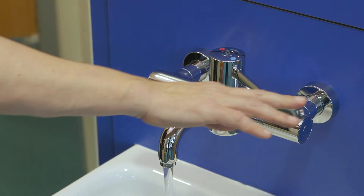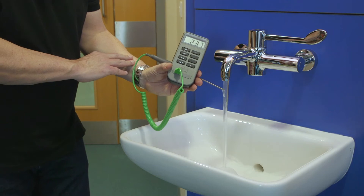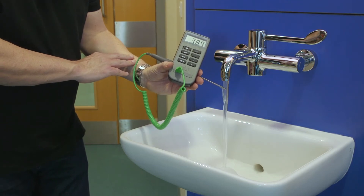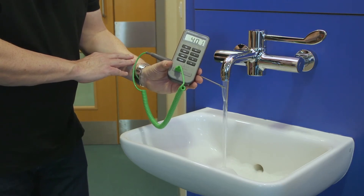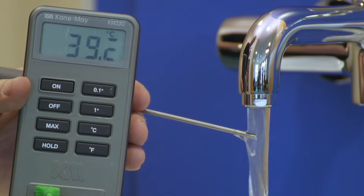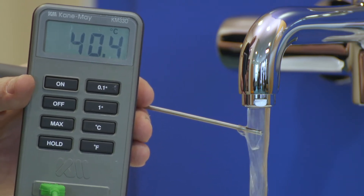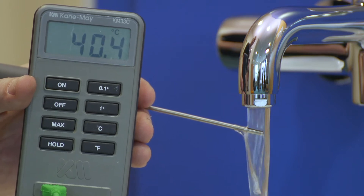First, turn the tap on full. Secondly, measure and record the mixed water temperature of the outlet at the maximum available flow. The temperature of water should be a maximum of 41 degrees. If the temperature is incorrect, you'll need to adjust the device to achieve the correct temperature according to the manufacturer's instructions.